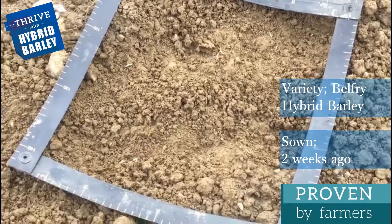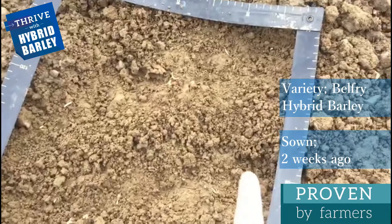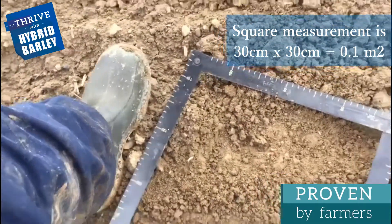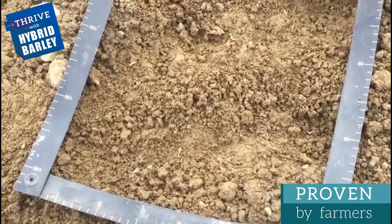So this is the crop — Belfry hybrid barley, sown about two, two and a half weeks ago. As you can see, this is a tenth of a square meter, roughly 30 centimeters by 30 centimeters. If you're a size 9 or thereabouts, it's about the size of your foot, and that gives you roughly a tenth of a square meter.